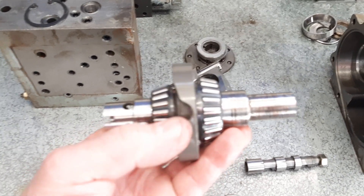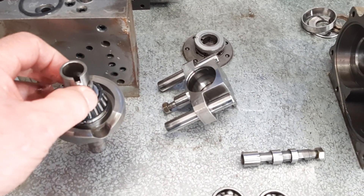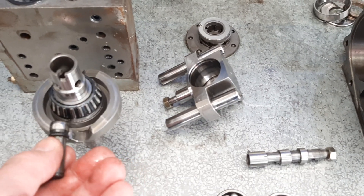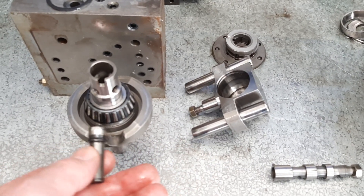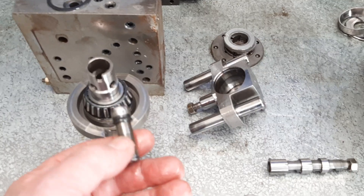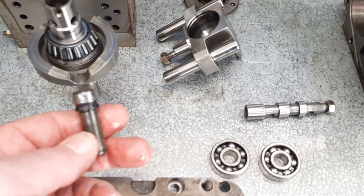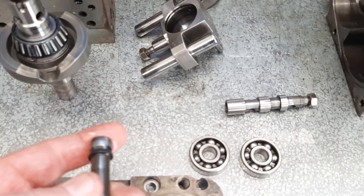You've got some high load bearings on there, being the tapered bearings, the same as your wheel bearings in your car. So it's a fairly high load part. Remember this is nearly a 30-year-old machine, and it's been sitting in my shop for a little while now, so it's probably been running for at least 20 years of service, and things wear and tear.